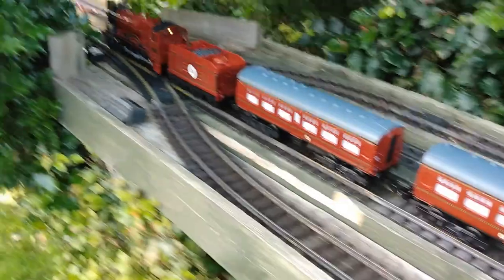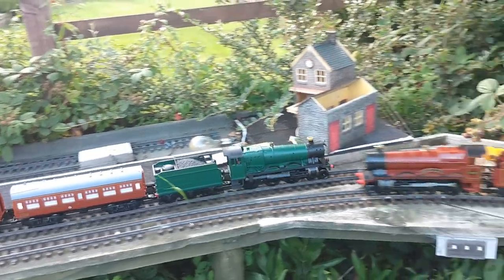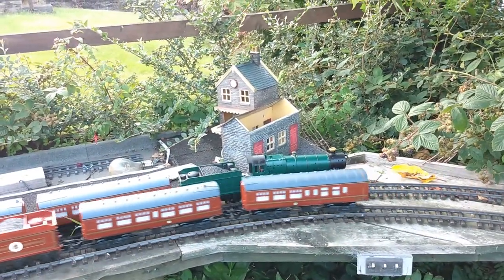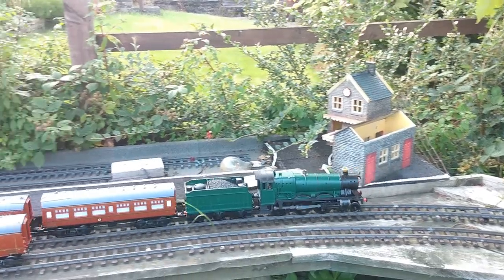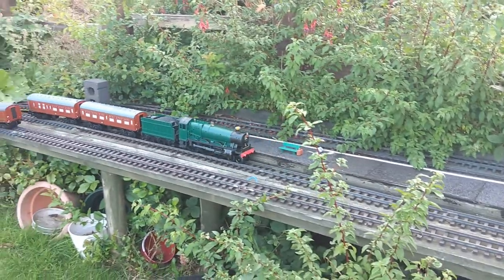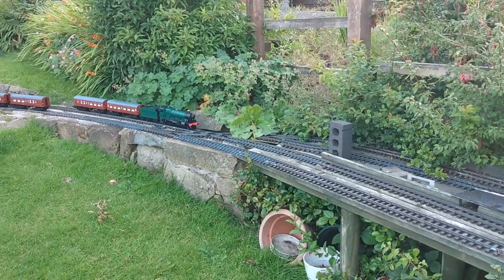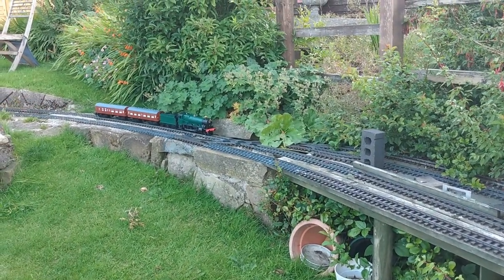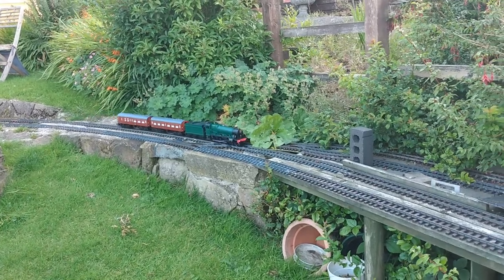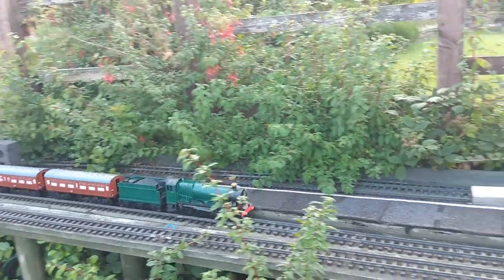If I do something similar with the other loco then you'll get an idea of what I mean. So here we are — full forward, it's going downhill of course, full reverse. Full forwards — see how it slows down gradually, changes direction, and then comes full forwards. Here we go, full stop.